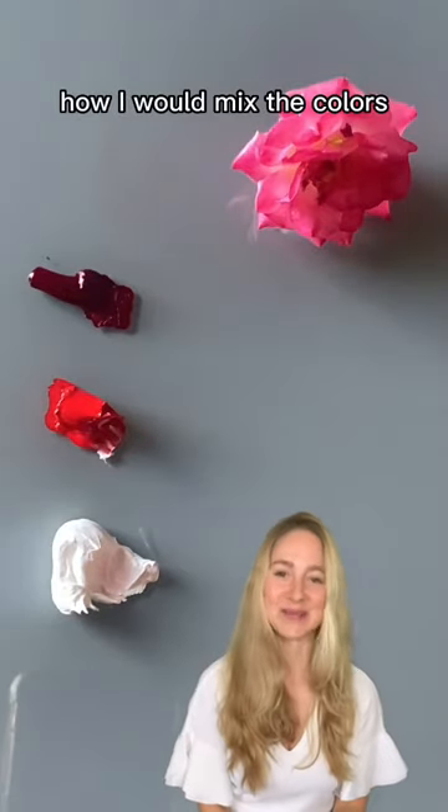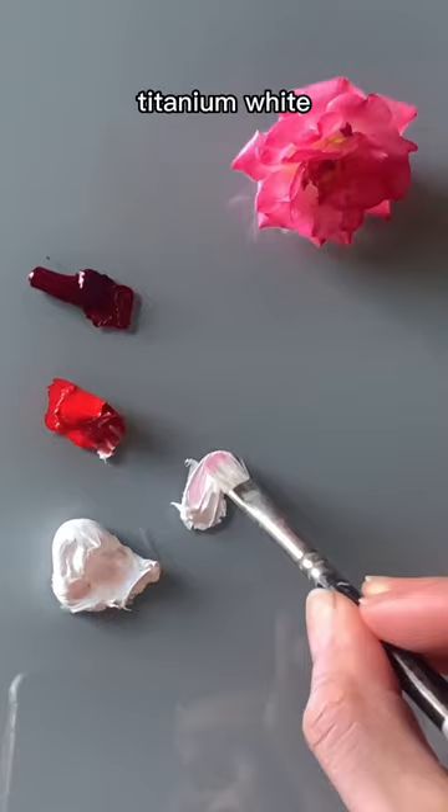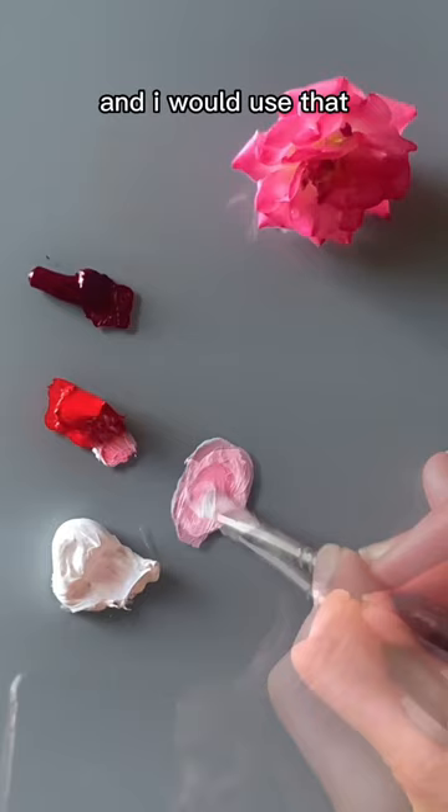I'm going to show you how I would mix the colors for this wild rose. I'd start with some titanium white and mix a little bit of cadmium red deep into that, and I would use that to block in the basic light side petal color.